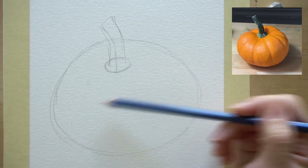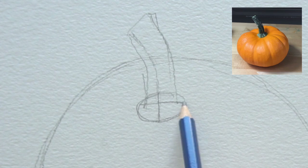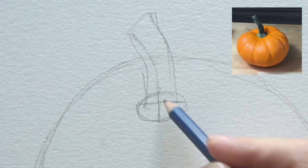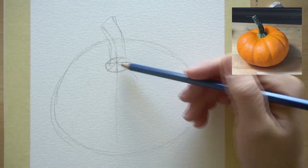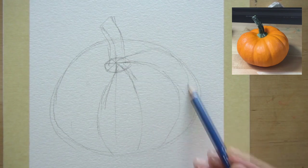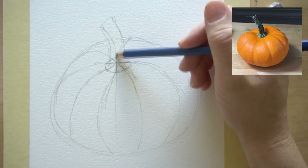The next thing we want to do is divide the pumpkin up into those sections that really make it look like a pumpkin. Draw a cross through the middle of the circle — a horizontal line and a vertical line — then draw diagonal lines through it, and then just bring some lines out and curve them. It helps if you're actually looking at a pumpkin. Yours might be a little bit tilted, so just curve them. We'll work with the outside edges in just a second.